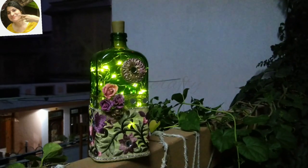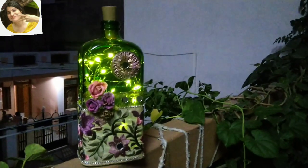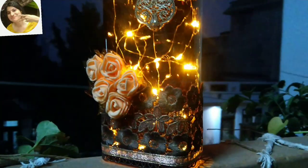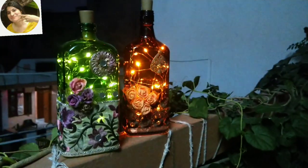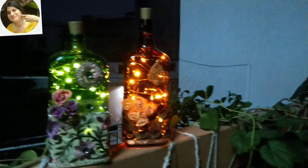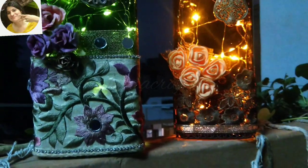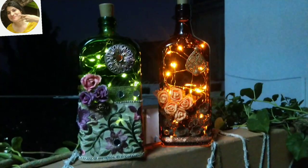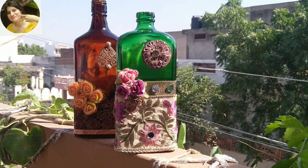If you're new to my channel, you can watch my easy and interesting videos on bottle lamps — link in the description box and in the eye button above. Links for items used for this project are also mentioned in the description box below. This is all for today. Wishing you and your family a happy, prosperous, and safe Diwali. Do like, share, subscribe, and press the notification bell. I'll come back with another interesting video after Diwali. Till then, bye-bye, take care, and I love you all!